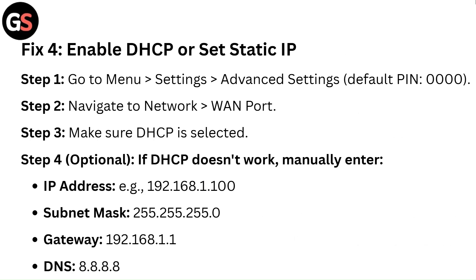Step 4 (Optional): If DHCP doesn't work, manually enter the IP address, e.g. 192.168.1.100; Subnet Mask 255.255.255.0; Gateway 192.168.1.1; DNS 8.8.8.8.